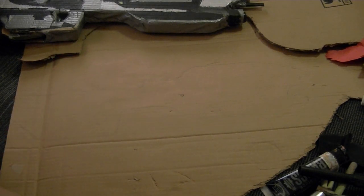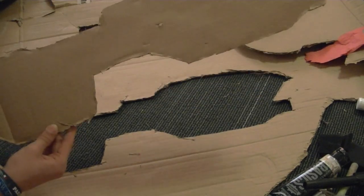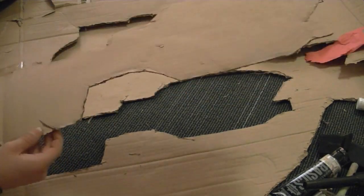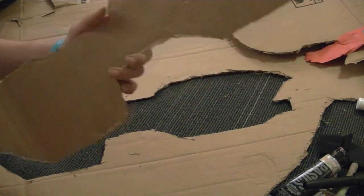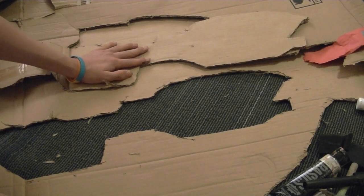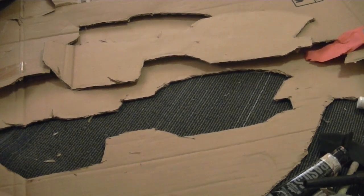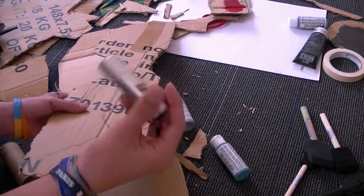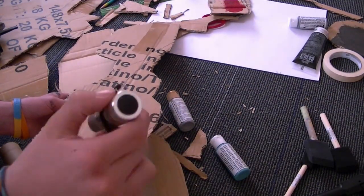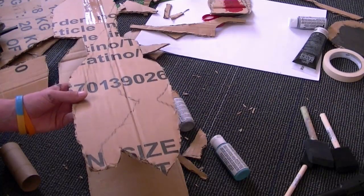I'll fast forward here too. The bad part is you're going to have to trace this out again — take the one you already cut out and trace it on another piece of cardboard. Then go ahead and take your miniature flashlight. It doesn't have to work; mine doesn't work, but if you want it to work you can make it like that.